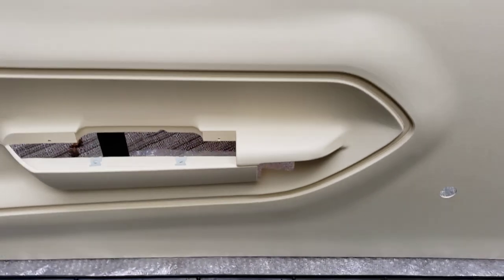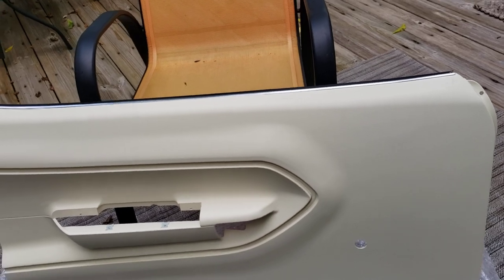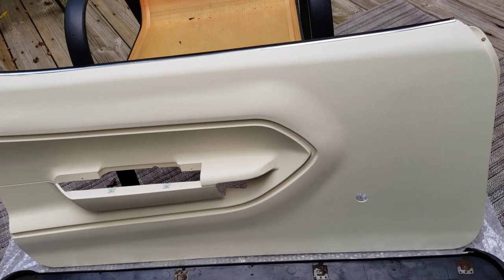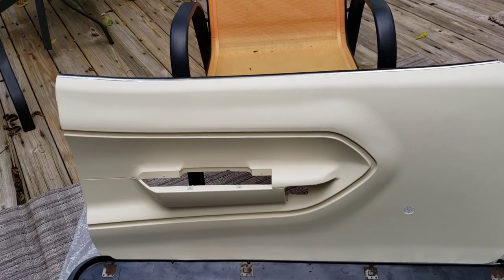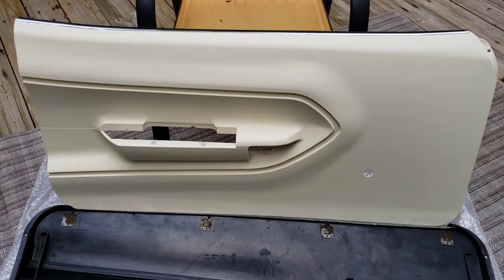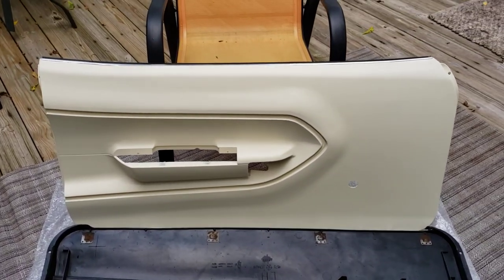I know there are other brands out there and debates about which dealer to buy from, but this is Classic Industries. It says specifically that it's injection molded as original, and it is. If you need door panels, this is the way to go — get them on sale when you can. Alright guys, ciao, Mopar to you!